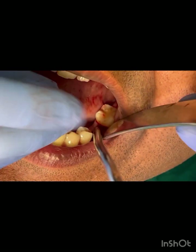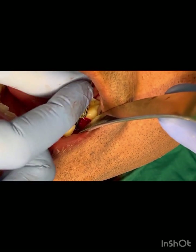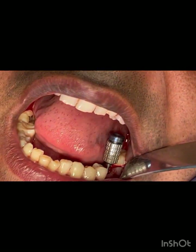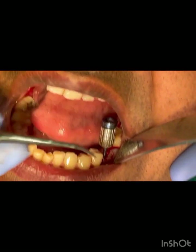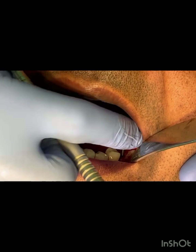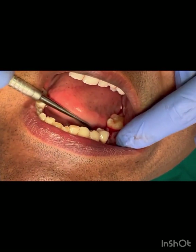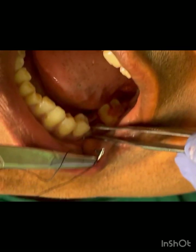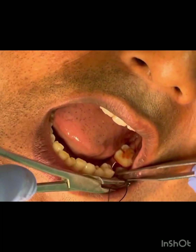To confirm intraoperatively the angulation of your implant, connect the implant driver or hex driver — it shows you the position and angulation of your future restoration abutment. This one goes exactly parallel to the premolars. The more straight it is to the occlusal load, the longer the implant survives in the molar region — you won't get problems with the premolars or the molar.